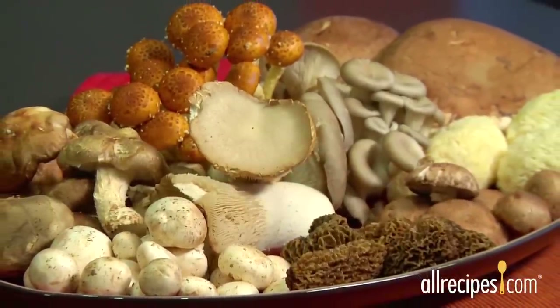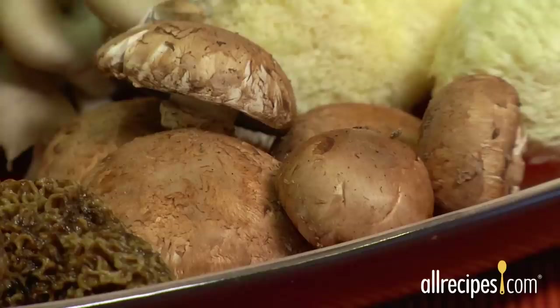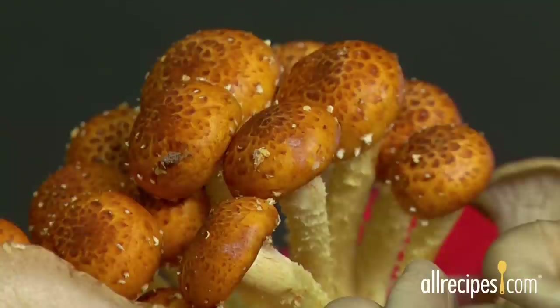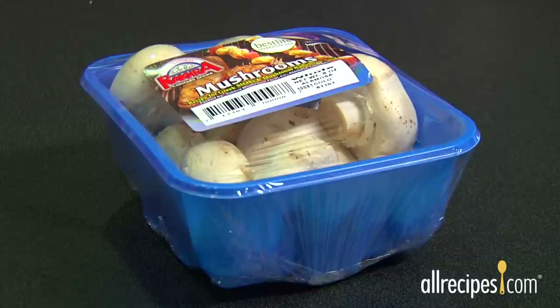Mushrooms are delicious and are included in dishes prepared all over the world. Some of their names may sound exotic, like cremini, shiitake, lion's mane, and cinnamon cap, but they can all be cleaned the same way you would clean a common button mushroom. You can find many types of mushrooms any time of year at your local market.